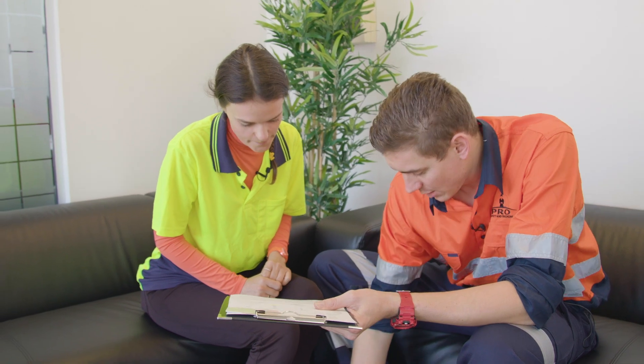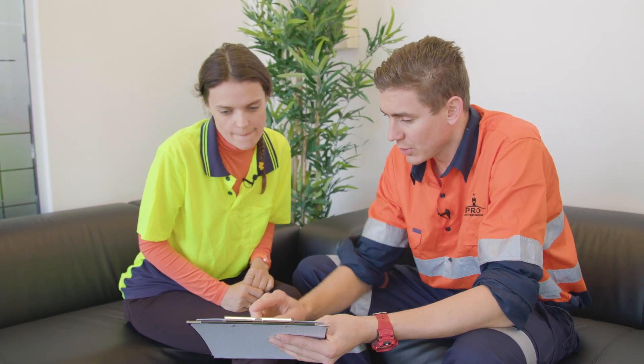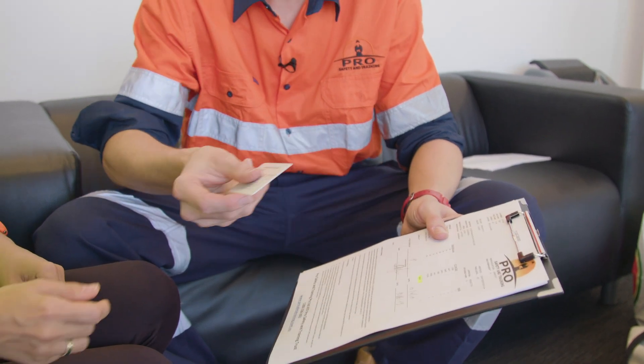So Yulia, we've basically done all the testing now. With a small medium respirator you passed with an overall fit factor of 8835 — that's well and truly a pass. I'm going to give you this card here to prove you've been fit tested.